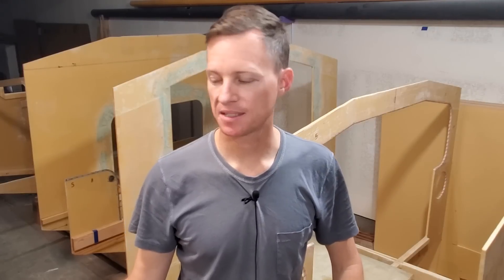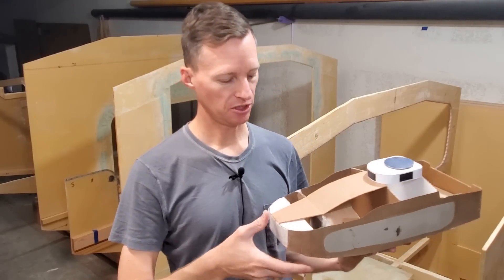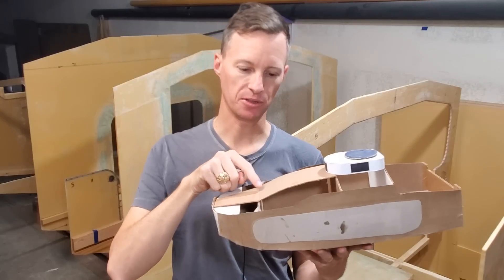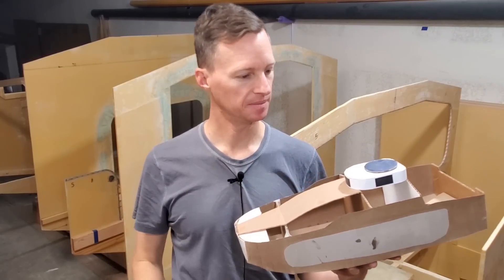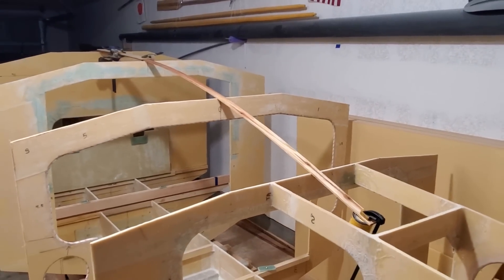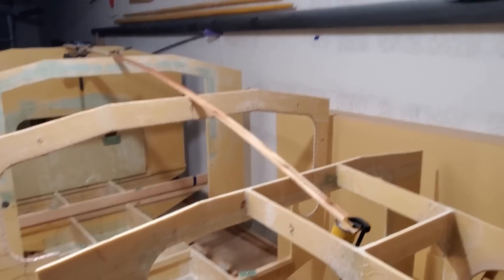From the time I mixed epoxy until I was finished, it was about an hour and 50 minutes, and the last layer, the 1708, took the last 45 minutes of that. Now it's time to make a template for the next deck panel, which will go just aft of the foredeck right here, and it's got a nice curve to it, so I need to find that curve. I've laid a batten over the frames to get the desired curve for the center deck panel.